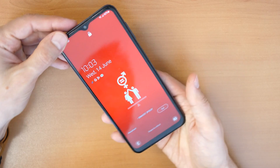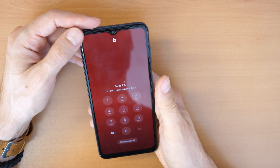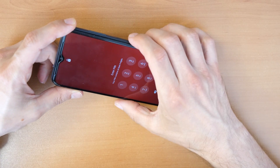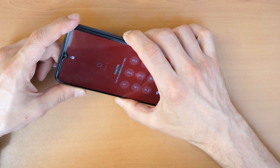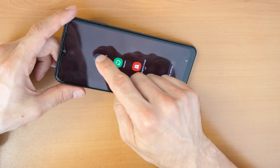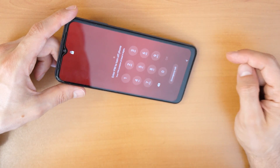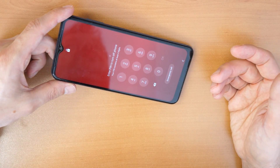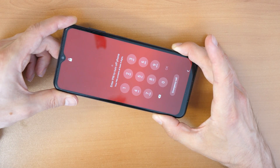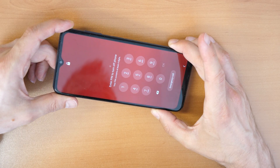So firstly, we need to turn off the phone. Let's try to hold the power button. You click on power off and then again on power off. As you can see, we need to know the PIN code to switch off the phone, and we don't know it.